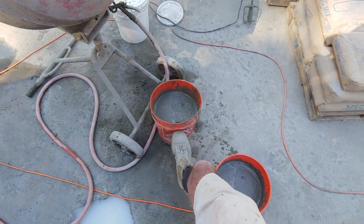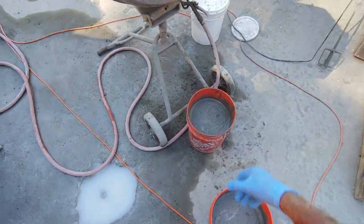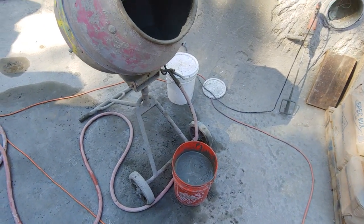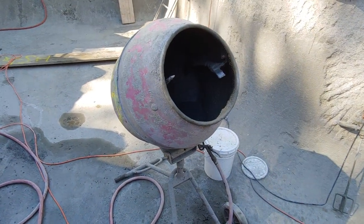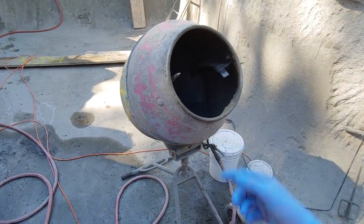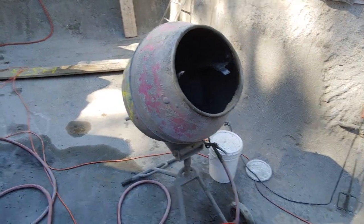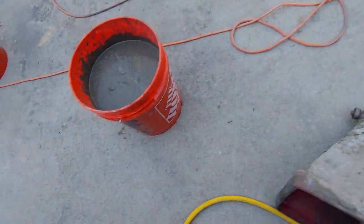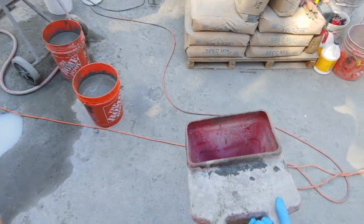For a two-bag mix — these are 94-pound spec mix bags — you mix those up and it's really watery. We're going to see if we got the water just right, because sometimes you've got to tweak it a little bit to get it to spray out of the hoppers. They're gravity fed. So we've got the acrylic in there, the Portland, and the spec mix as our basic structural material. Now we're going to load up the hopper.